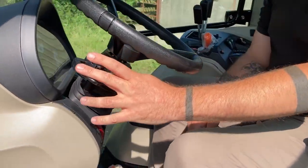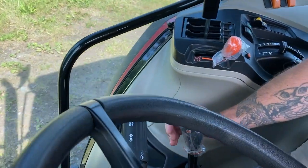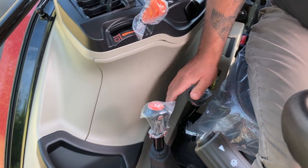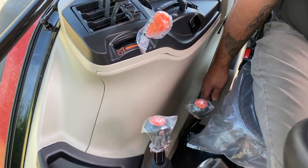On the left-hand side is the power shuttle for forward, reverse and neutral. Up on the right-hand side of the gear stick with a de-clutch button, and as this is a Dyna 2 model, we have the splitter. We've got a high-low transmission, and at the back here we have the 540/1000 PTO lever.